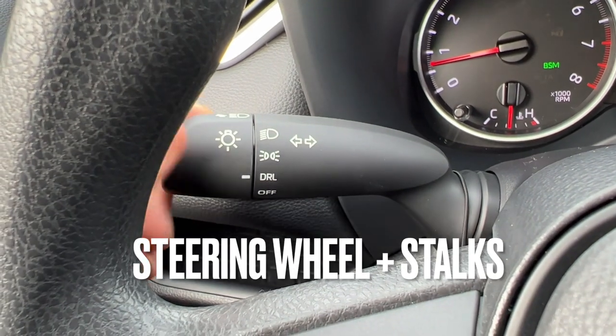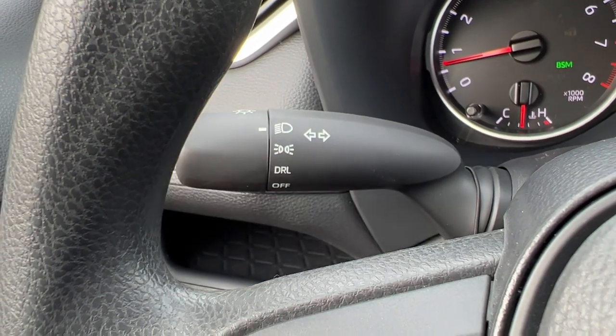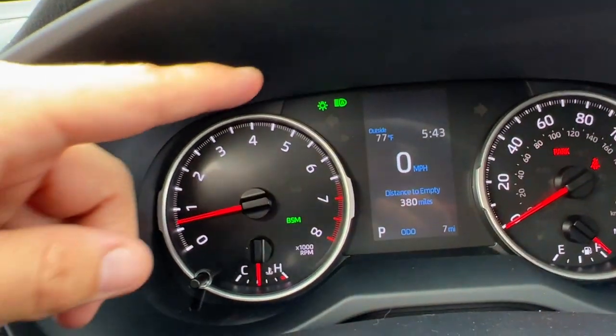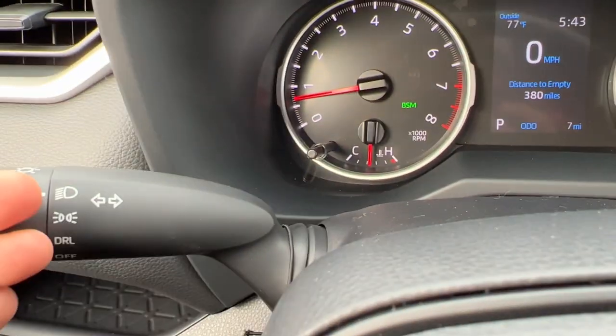Speaking of the headlight switch, I have different positions for off, daytime running lights, parking lights, and regular headlights. When I turn on the regular headlights, if the auto high beams is activated I'll have a little symbol on the display with the A, meaning the high beams will be automatic and I don't have to actually push this forward.